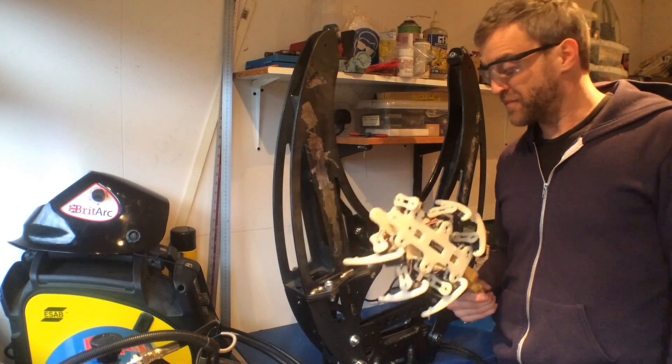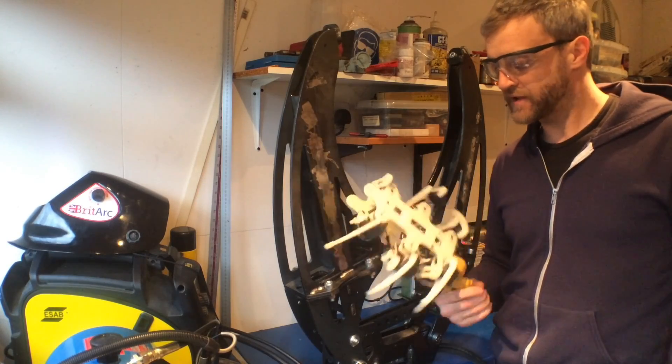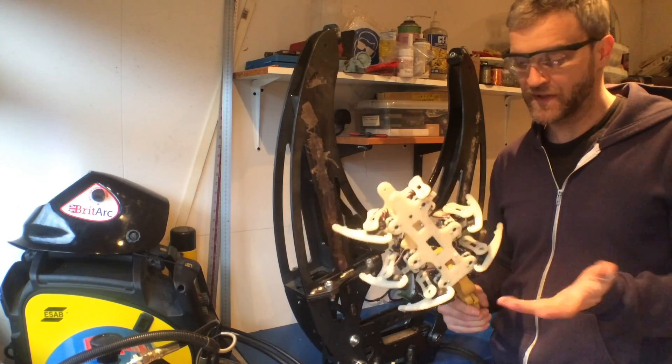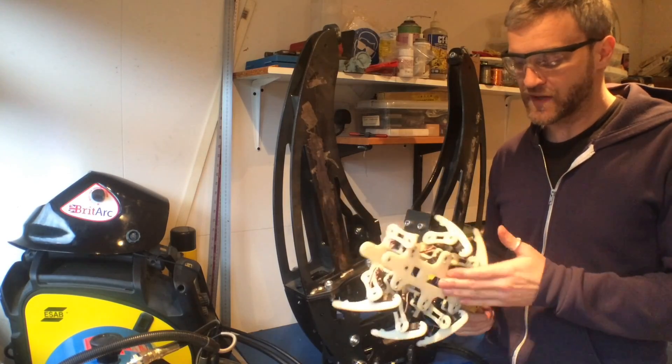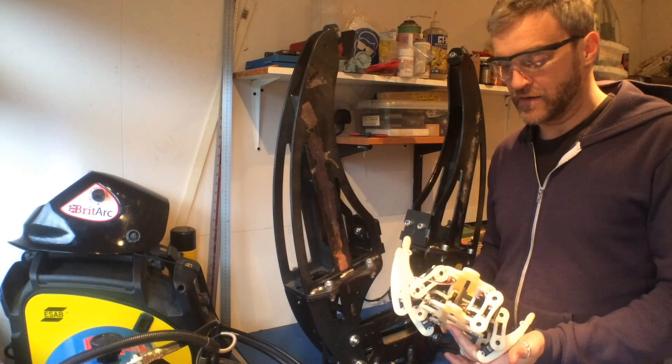I couldn't really finish without putting something in the grippers. This hexapod has been sat on the wall for a long time - it's one I made probably ten years ago. The design was okay but the servos were terrible. It was a predecessor for one of my kits.